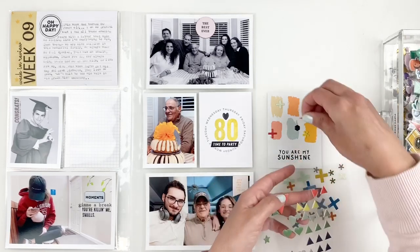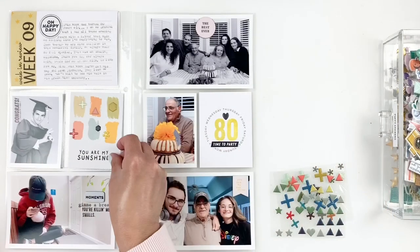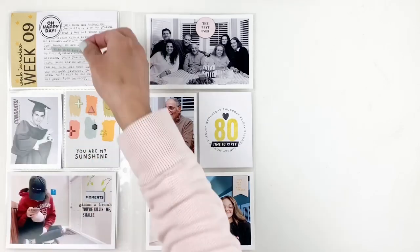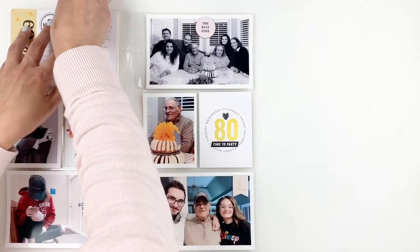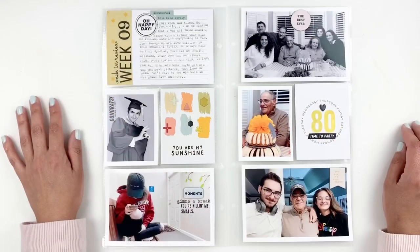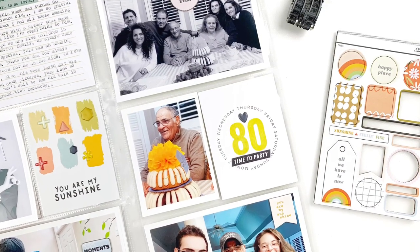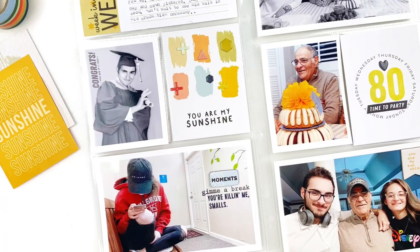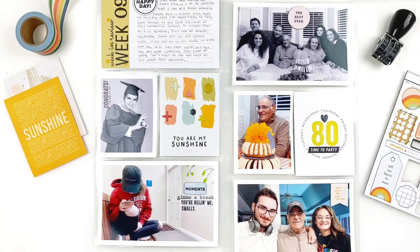I finish up my spread by going back into my kit embellishments and adding some word stickers in a pretty blue to my title card, to bring in some of the blue from the bottom of my spread to the top. Then I call my layout done. I hope you guys enjoyed watching this video — if you did, please give me a thumbs up. If you're new to my channel, please consider subscribing, and I hope to see you guys very soon. Bye!